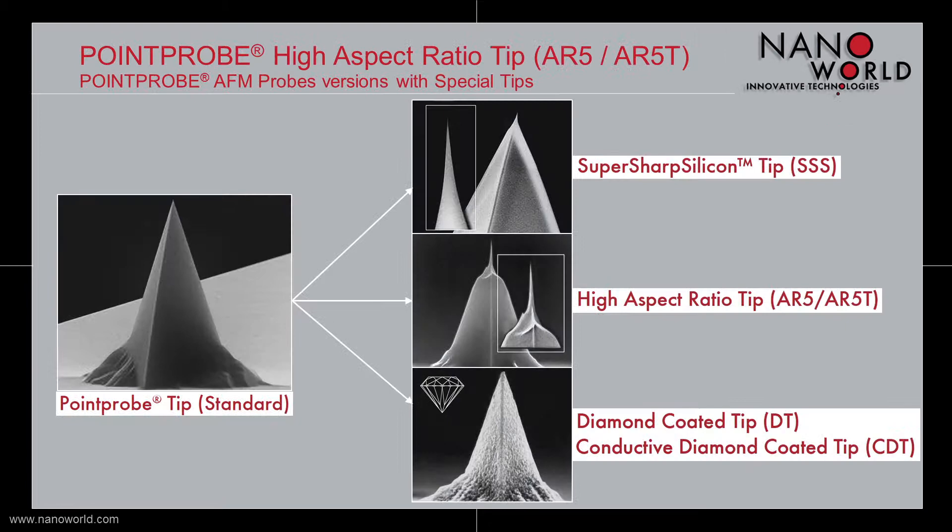The basis for our Pointprop High Aspect Ratio Tip is our famous Pointprop Tip. Beside the AR5, the Pointprop Standard Tip is also the basis for our Pointprop Super Sharp Silicon Tip and our Pointprop Diamond Coated Tip or Conductive Diamond Coated Tip.